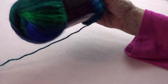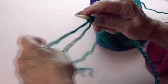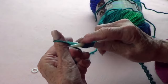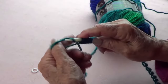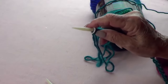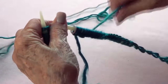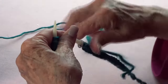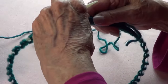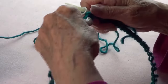I cast on 75 stitches with a long tail cast on — I still need five more, so one, two, three, four, five — and I'm going to place my marker. Now I'm going to connect my two needles, making sure that the stitches around the needle, all the cast on stitches, are looking toward the inside so it doesn't get twisted.